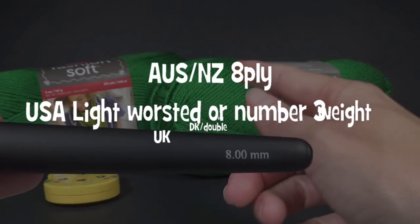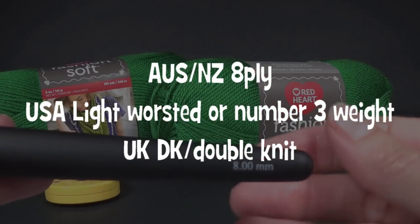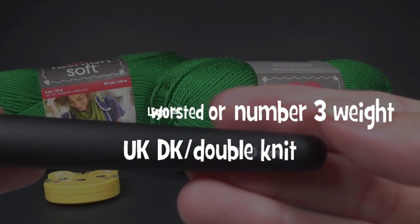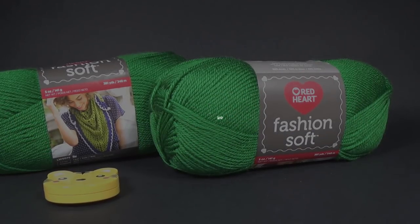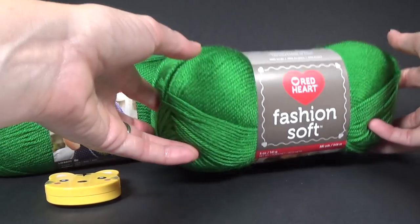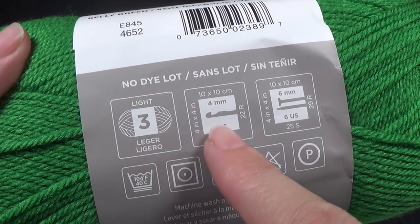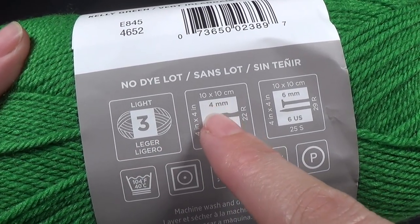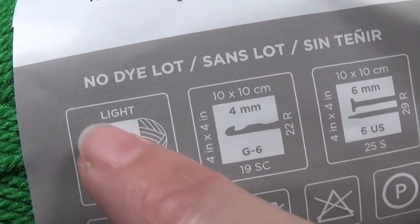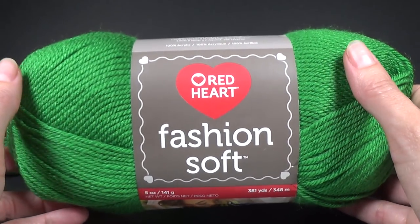This is a DK weight yarn, number 3, and that is also an 8 ply in Australia. If you want to use a worsted weight yarn I would suggest a 10mm crochet hook or a 9, as long as it's almost double what is recommended. On your ball of yarn it'll show you what is recommended. This recommends a 4mm, or a G, or a size 6 crochet hook — it's a number 3 weight yarn, also known as double knit or 8 ply.